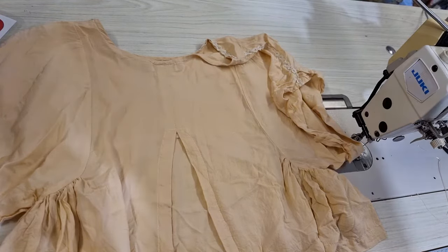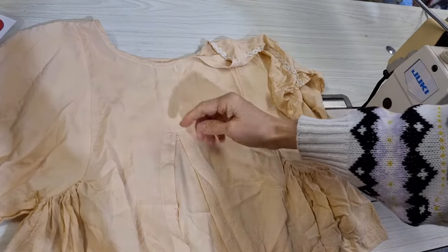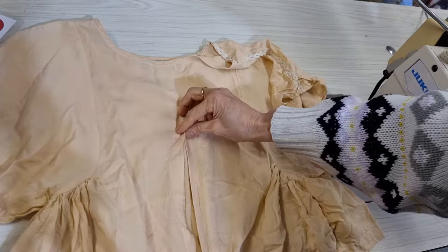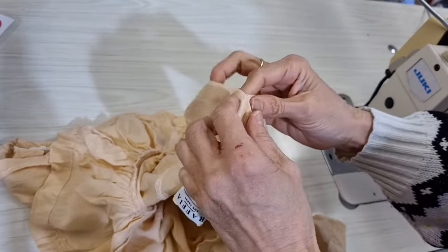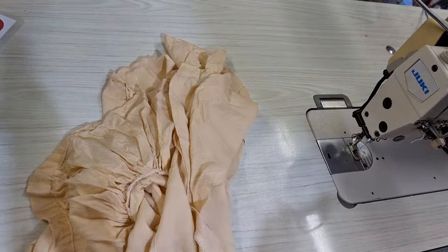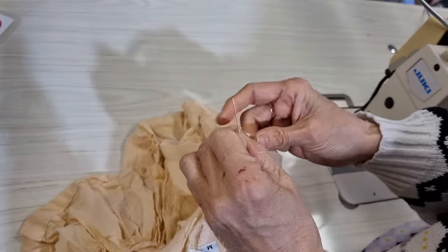Hello, today I have an easy job but I want to share with you — a slit is too high, so my customer wants to close it a little bit lower. I can show you how to do it by hand and how to do it by sewing machine. I'll show you how to do it by hand first.